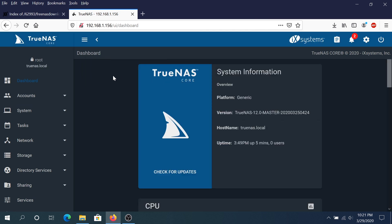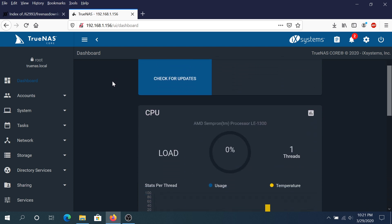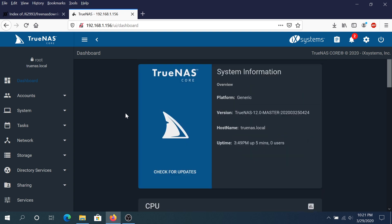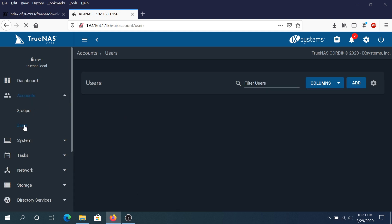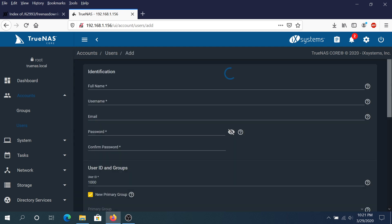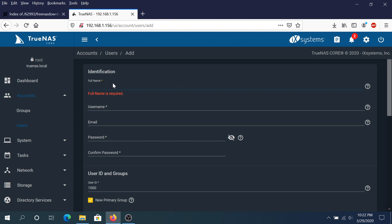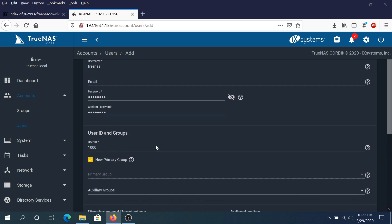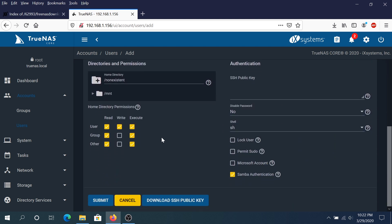Once logged in, you'll see all the information from that computer — CPU, memory, network, and everything else. First, we need to create a user account. Click on Users and then click Add. Create a FreeNAS account, enter the password, and you can scroll down to change permissions. I'll leave everything as default for now and click submit.